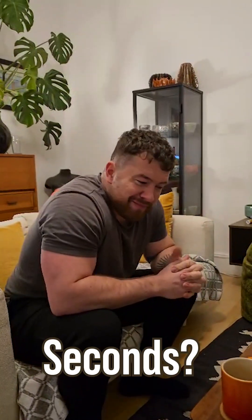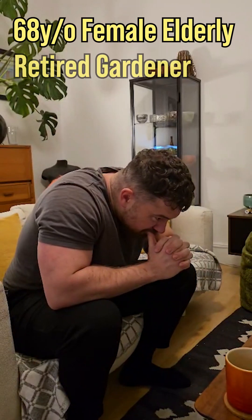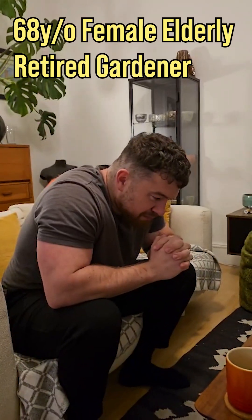Okay James, are you ready for the diagnosis in 60 seconds? So you've got an older woman, 68, who is a retired gardener and who's coming to your clinic.